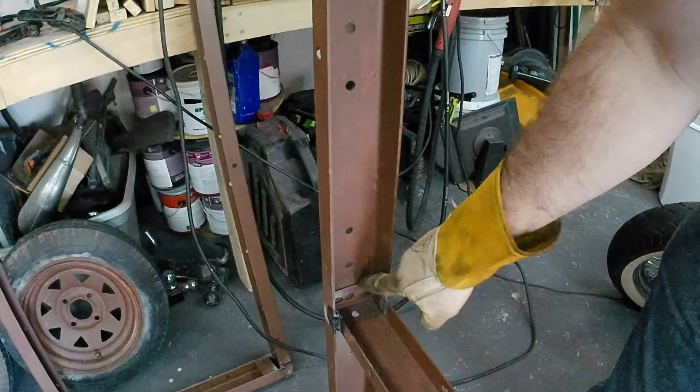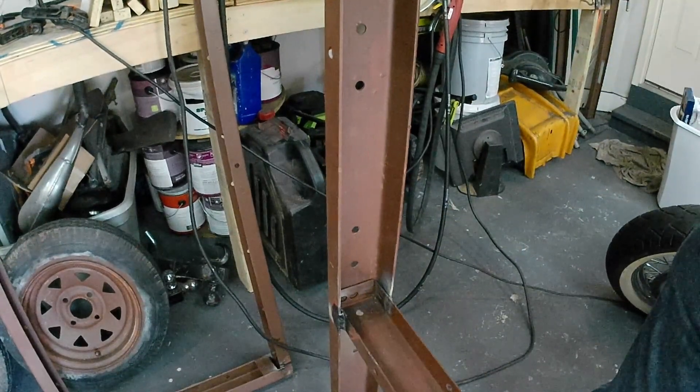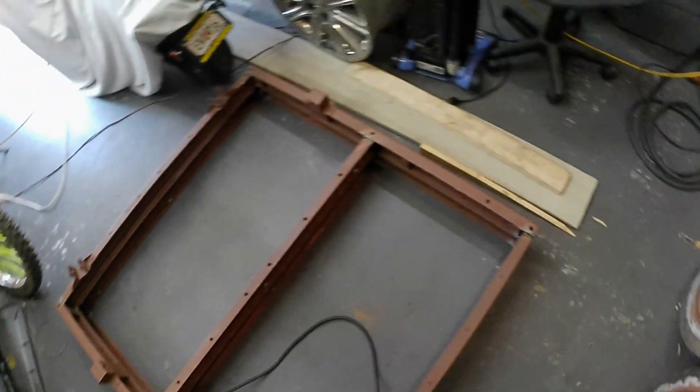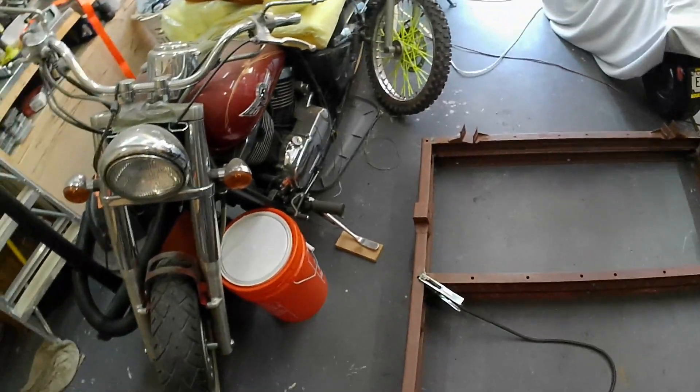I could weld these insides, but I don't think it's necessary - not for the center one. And this outer one is welded all around, so I don't think it's necessary either. I have the two sitting on top just to verify everything's good, and it keeps it flat so it won't get a twist in it.